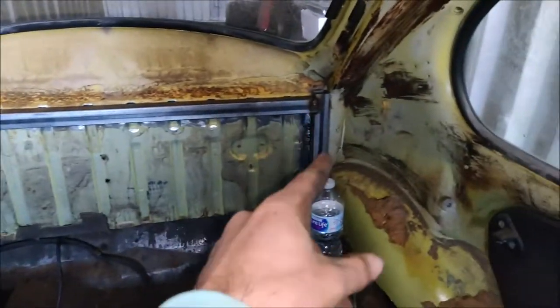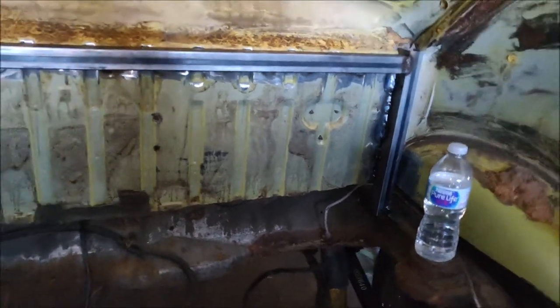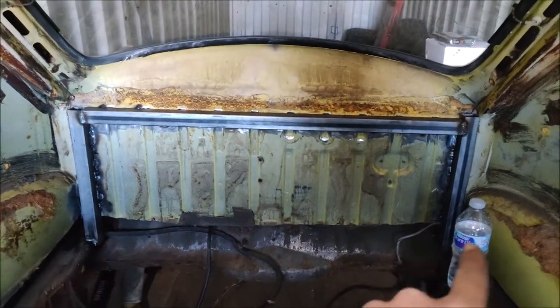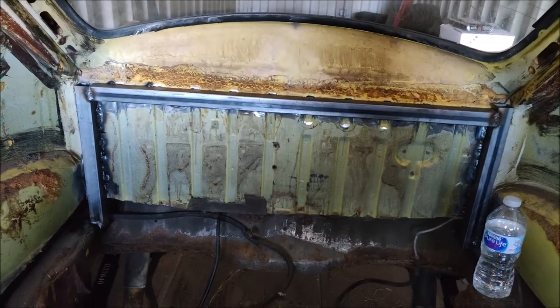I need to do a little more grinding on the top, and same thing on the other side — it's notched and slid over that side of the frame. I'm going to be putting a bottom support across, and yeah, that should be my rear body mount.